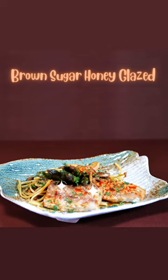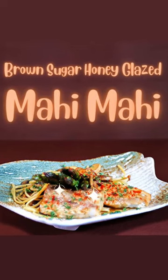Brown sugar honey glazed mahi-mahi. It was delicious! Until next time, bon appetit!